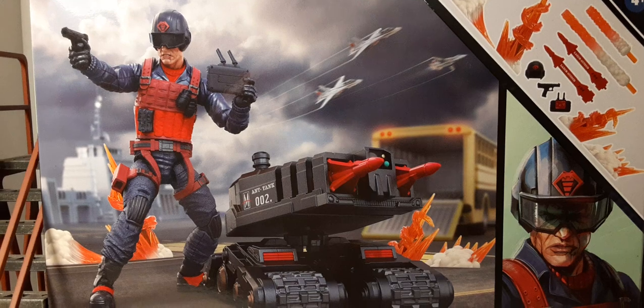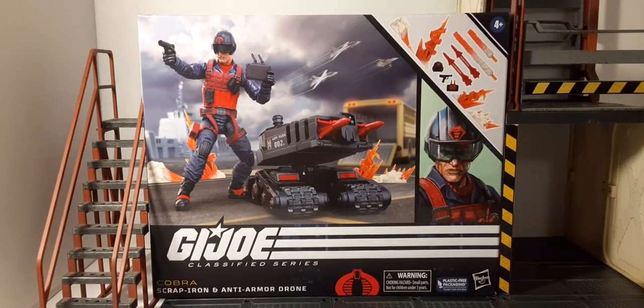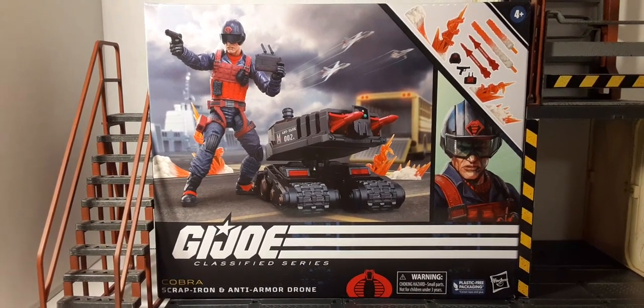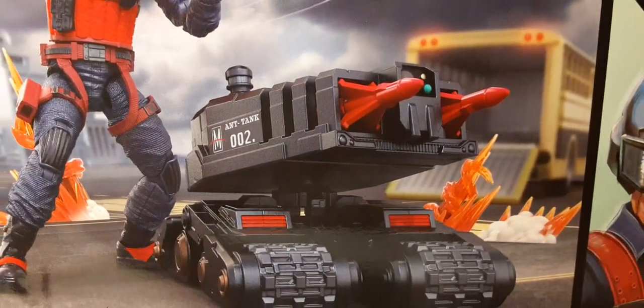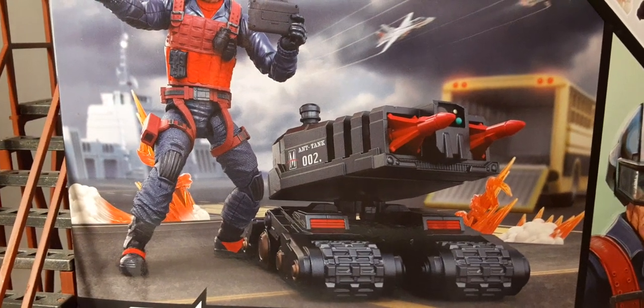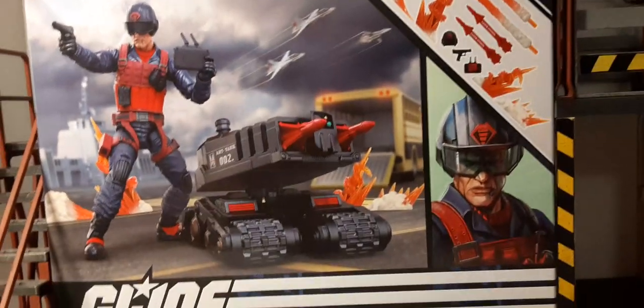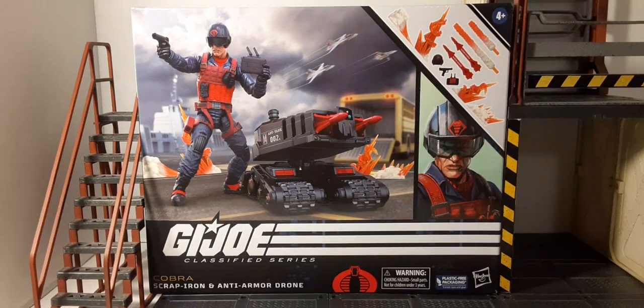When I first picked this box up it was quite heavy — I was actually surprised. For you package collectors, here's the front of the box: decent artwork, looks like he's on the Joe base with some Sky Strikers in the back, a nice throwback. The top corner shows all the accessories included. There's the Classified logo, the insignia, the Hasbro logo — and remember, these do have small parts so be very careful.